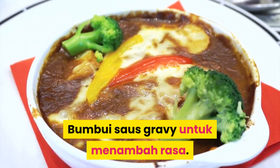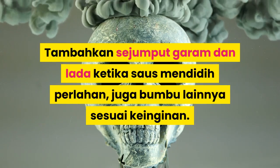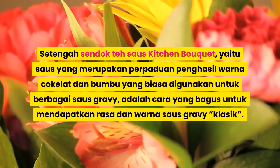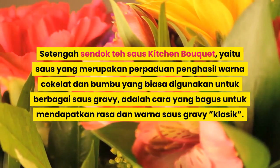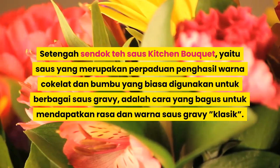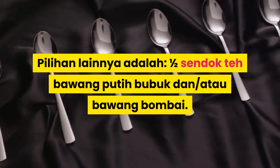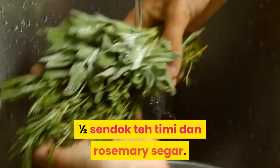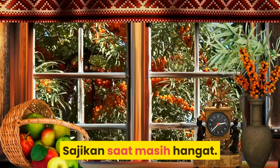Bumbui saus gravy untuk menambah rasa. Tambahkan sejumput garam dan lada ketika saus mendidih perlahan, juga bumbu lainnya sesuai keinginan. Setengah sendok teh saus Worcestershire, yaitu saus yang merupakan perpaduan penghasil warna cokelat dan bumbu yang biasa digunakan untuk berbagai saus gravy, adalah cara yang bagus untuk mendapatkan rasa dan warna saus gravy klasik. Pilihan lainnya adalah 1-2 sendok teh bawang putih bubuk dan atau bawang bombay, 1-2 sendok teh cabai bubuk, 1-2 sendok teh thyme dan rosemary segar, sejumput kecap Inggris.